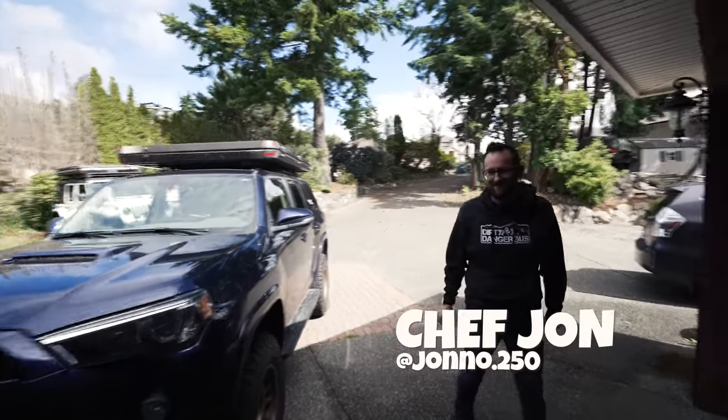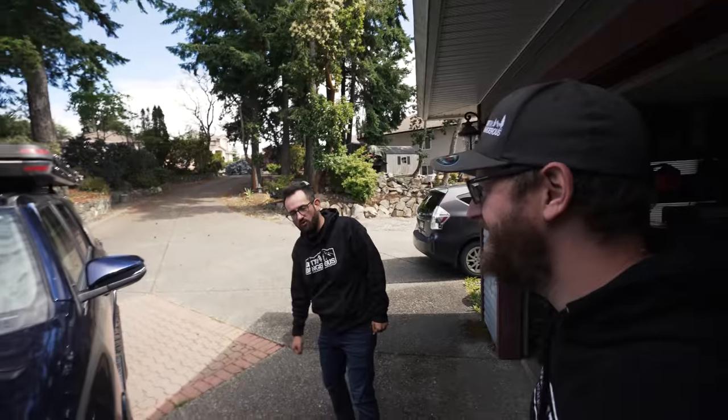Chef John, what's going on? Good morning. What's the plan today? We got a whole bunch of wiring stuff to do on the Forerunners. We bought some things.